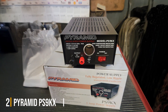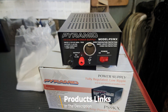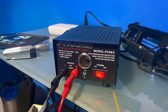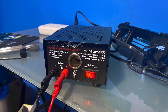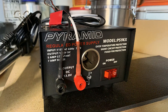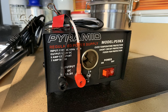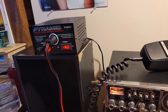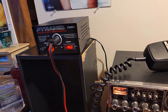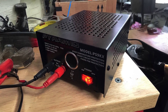Number 2: Pyramid PS9KX Universal Compact Bench Power Supply — your ultimate companion for reliable and efficient power delivery. Designed for versatility and convenience, this bench power supply offers a robust 5-amp linear regulated output, making it perfect for home labs, benchtop setups, and electronic projects of all kinds. With its 13.8-volt DC output and 115-volt AC input, the PS9KX ensures stable and consistent power for your devices. The screw-type terminals provide secure connections, while the 12V car cigarette lighter adapter expands its utility, allowing you to power devices on the go.